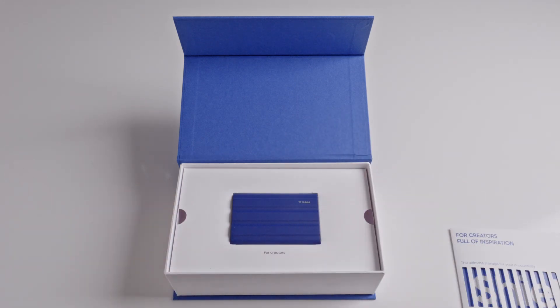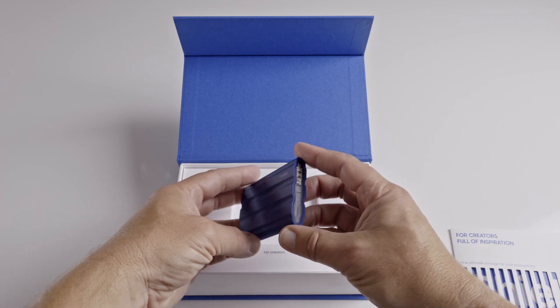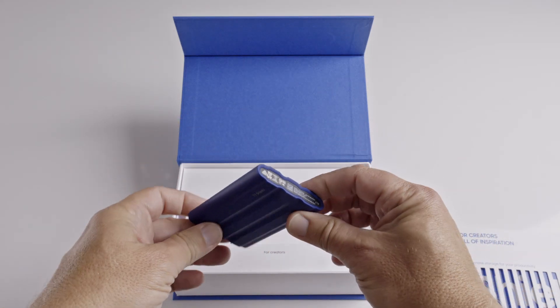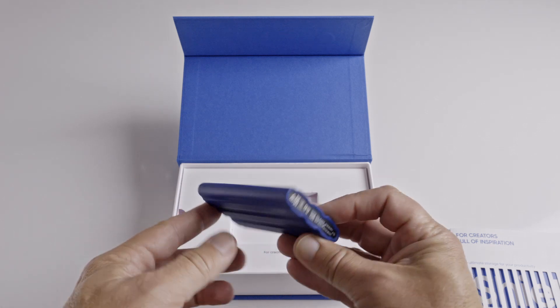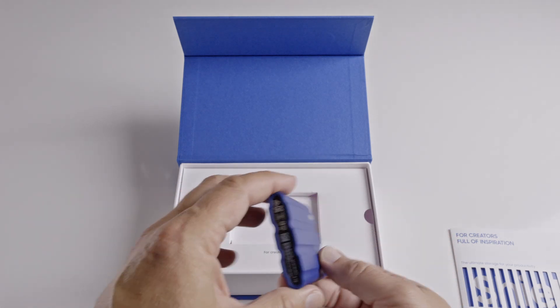As this is the Shield version of the T7, it's covered in a thick rubber layer that protects it from scratches, dust, water ingress and drops. You can drop it from 3 meters apparently — I haven't tried that but Samsung says it will be fine.